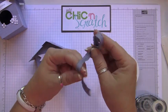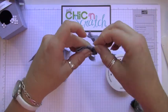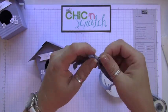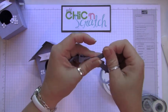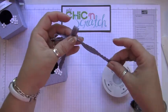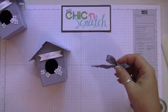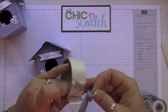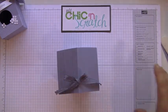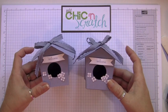Now we're going to take our beautiful new ribbon — I love this stuff. Make some bunny ears, two bunny ears, and then just tie it. Trim the ends, and then attach it all with a glue dot. And there you have it! If you have any questions, let me know — thanks a lot, bye!